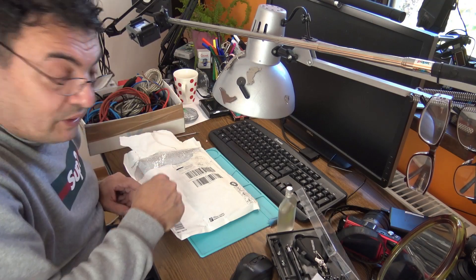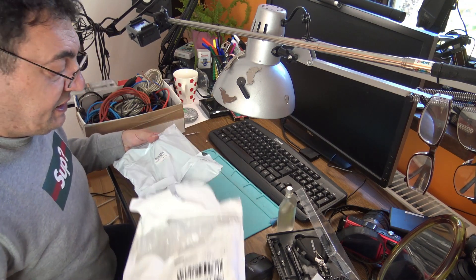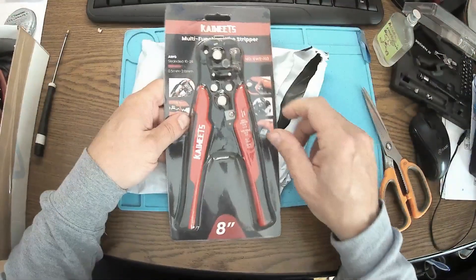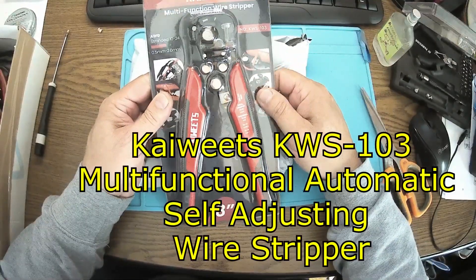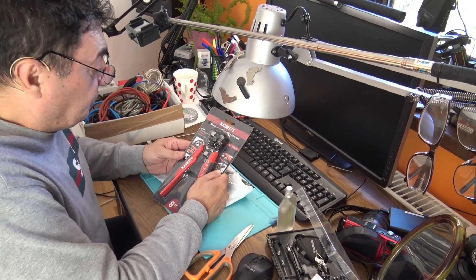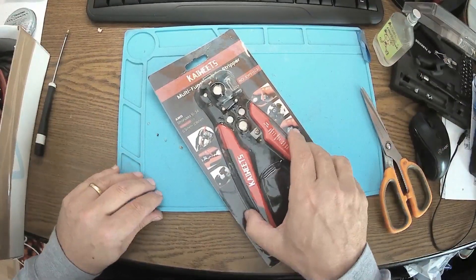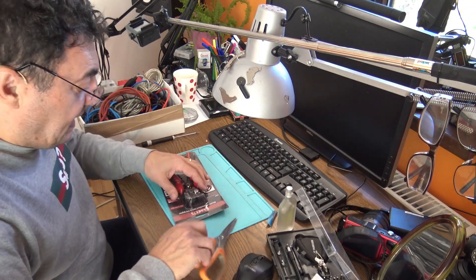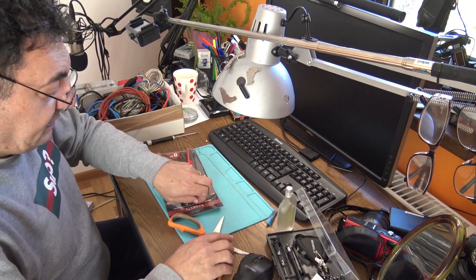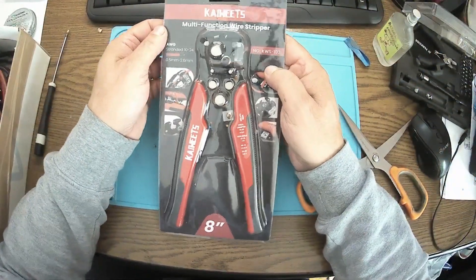Hello there, a new day and a new toy! The nice people at K-Weights sent me something like this — a multifunction wire stripper. I can't say it could be better timing, because I'm just rewiring my solar panels, experimenting with all kinds of new configurations, and this tool arrived exactly on time.